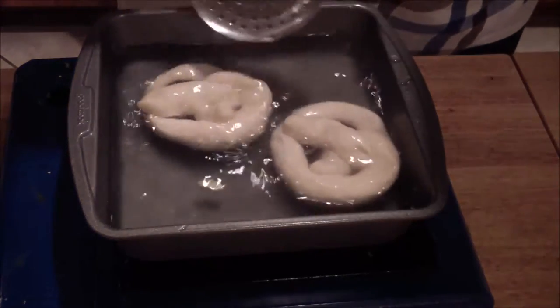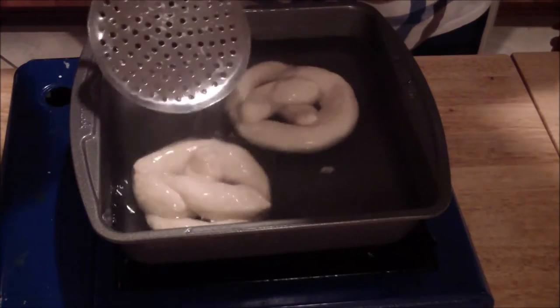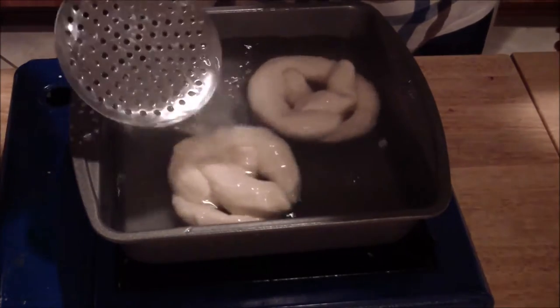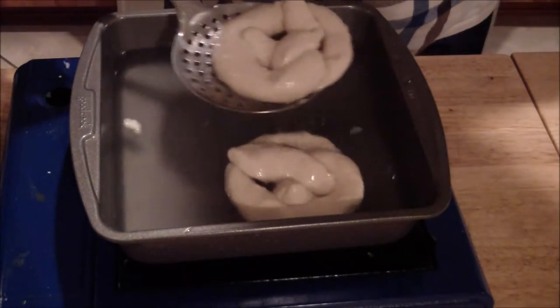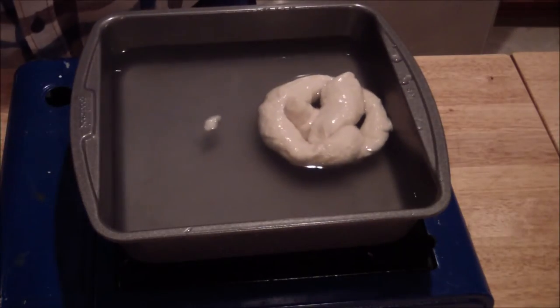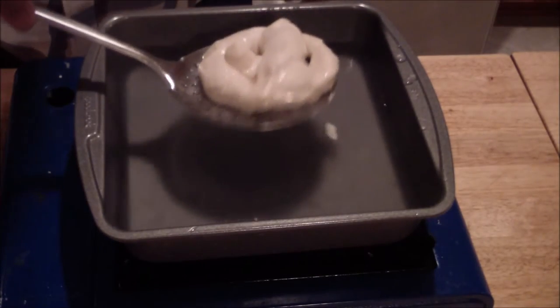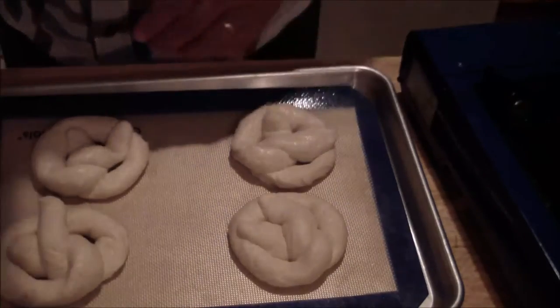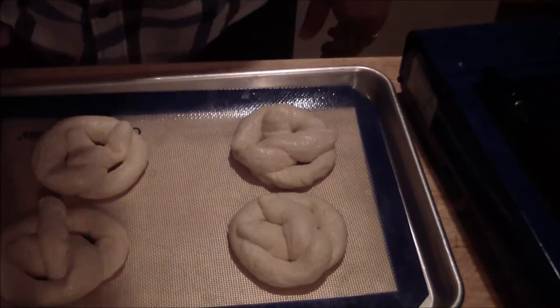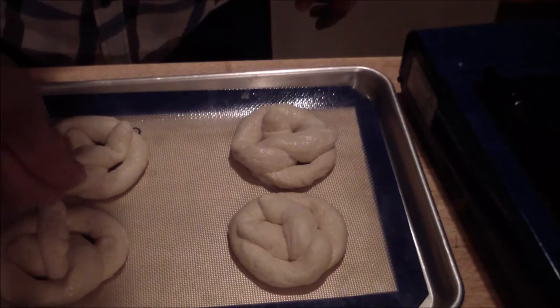Throw a little bit over it. Remove it. Then you're going to hit it with your salt, and then a little egg wash, and then just a small sprinkle of salt on the top.